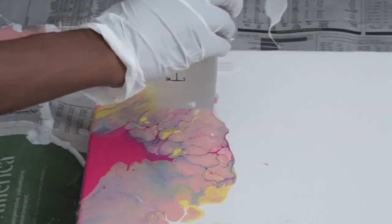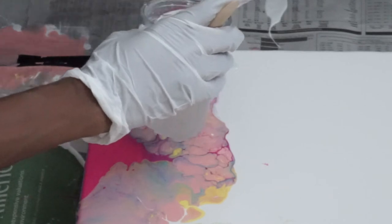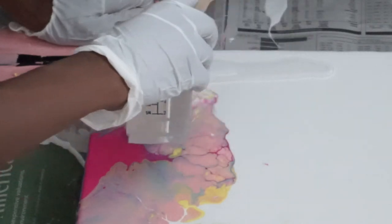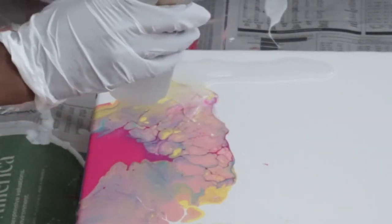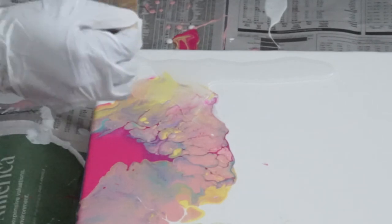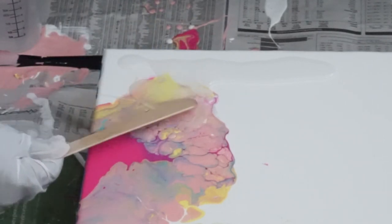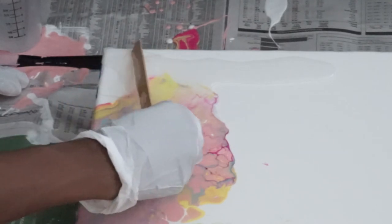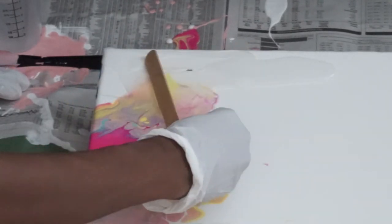I took my mixture and began to pour it. The piece is already dry — I definitely advise using it on your dry pieces if you're going to use it on a painting. I just used the stick that it came with to spread it out. I do typically use a spatula, but I thought I'd try something new today.